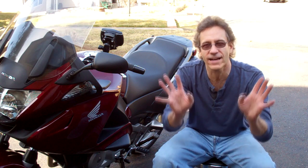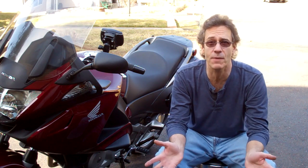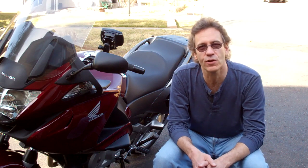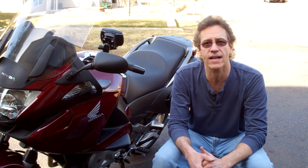Hey everybody, we're back once again with the Honda NT700V. I know I got a lot of your emails. I took like a year sabbatical from making these movies. I think it's time to whip a few more your way, and this particular one talks about changing the front tire.